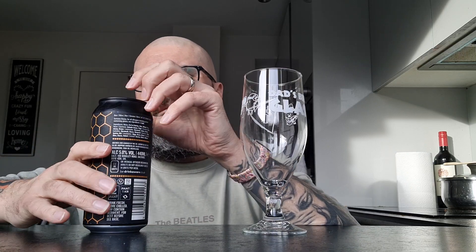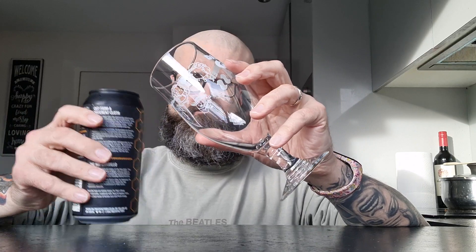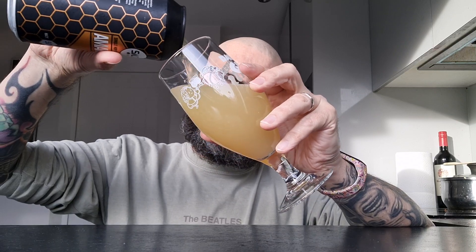Well, that sounds good. I'm just hoping that it's not too zesty, not too bitter. I picked up this beer in Asda in February — just putting that out there in case you're watching this going 'oh I quite like the sound of that' and you go to get it and they haven't got it.